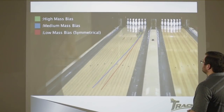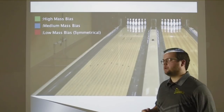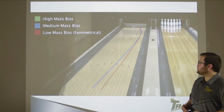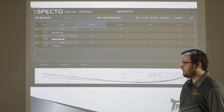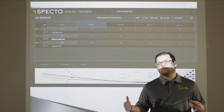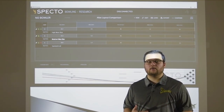Now you're going to see the three ball motions going down the lane. Matt is the furthest left with the high mass bias product because it's ultimately the strongest — it wants to stand up the hardest and move the most because it's asymmetrical. He's the furthest right with the symmetrical layout, and you're going to see that he doesn't lose any continuation through the pins. Every single one of his bowling balls splits the 8-9 — that's great continuation. By changing the layout, he can have three completely unique ball motions in his bag without transitioning to different cover stocks or cores, with confidence as the lanes transition.